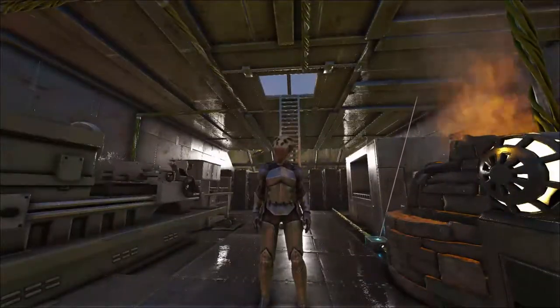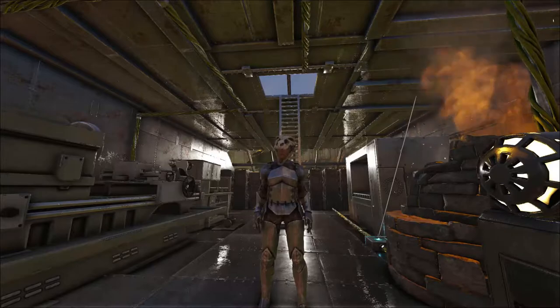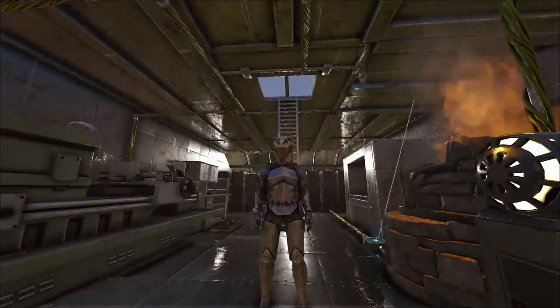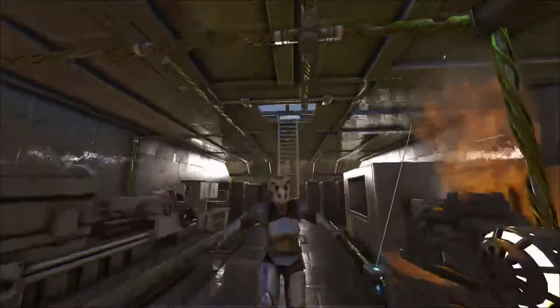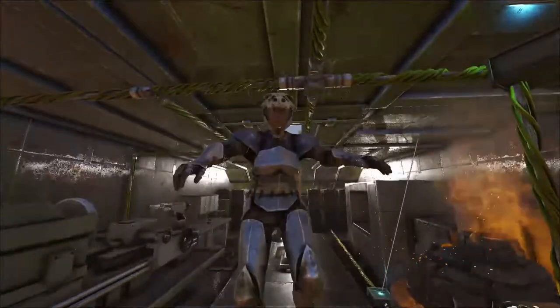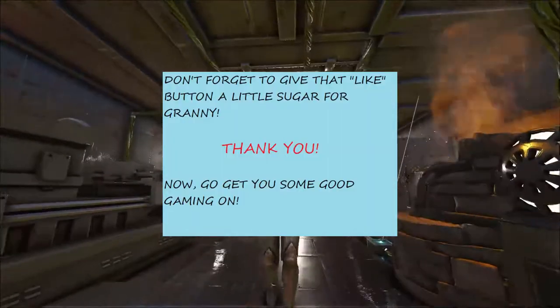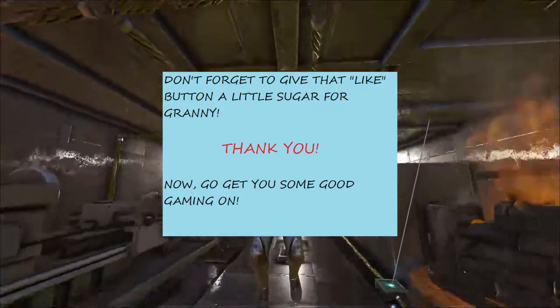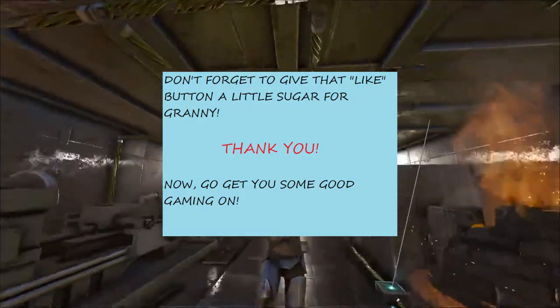I hope you liked this video — if you do, give it a like, a little sugar for Granny. Y'all go out and get some good gaming on and play around with some custom crafts — see what you can come up with. I bet you can come up with something really good. If you're on the Don't Eat Me server, come on by and I'll give you some lemonade or a meatloaf sandwich to make you feel good. Anyway, this is Granny, signing off — we'll see you next time!